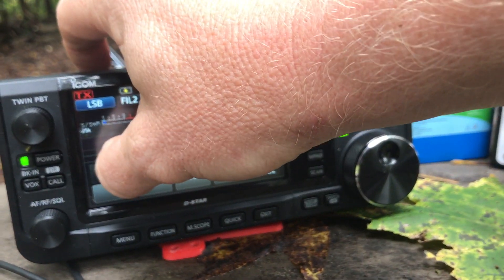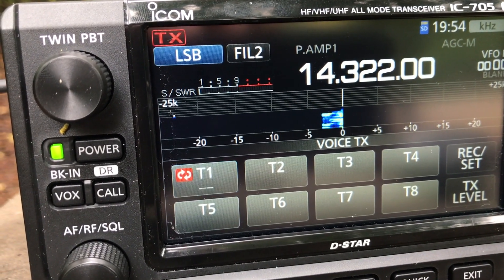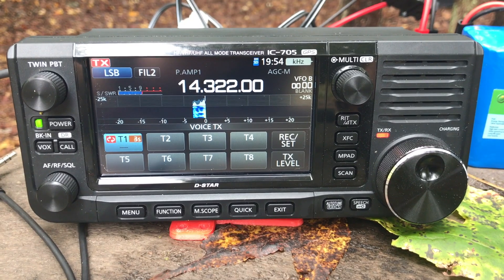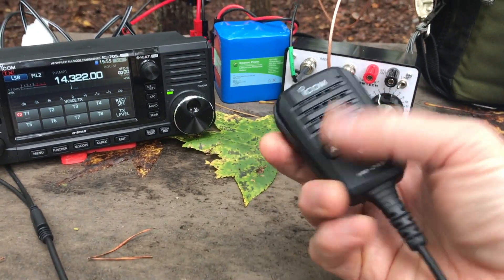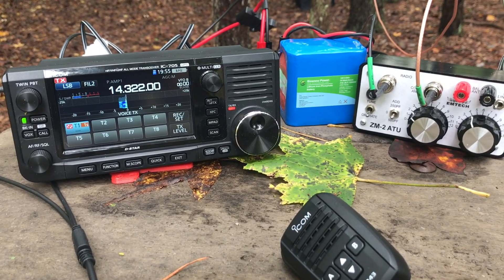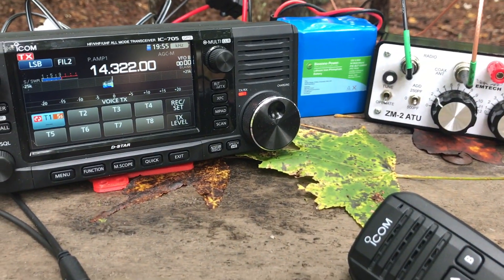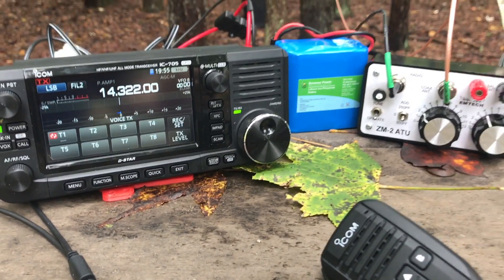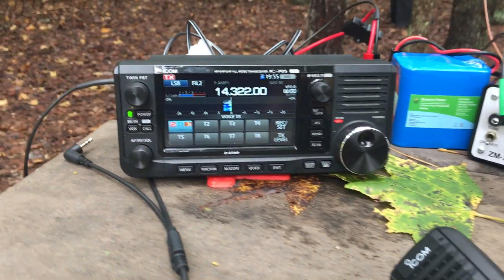I can press and hold T1, and you'll notice it shows a repeat icon next to T1. It'll continue calling CQ over and over until someone calls back. When they do call back in the break, I press the PTT key and it automatically stops the recording. This is really nice — when you're doing a park activation you end up calling CQ a whole bunch, and it's great to free up your hands to eat lunch, make coffee, whatever you want to do in the field.